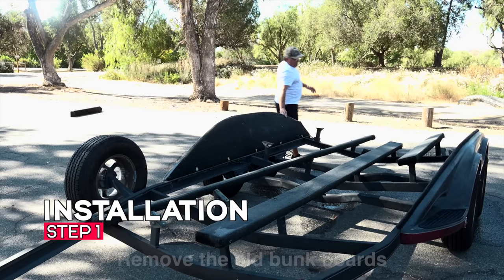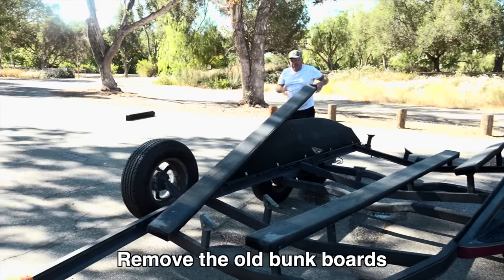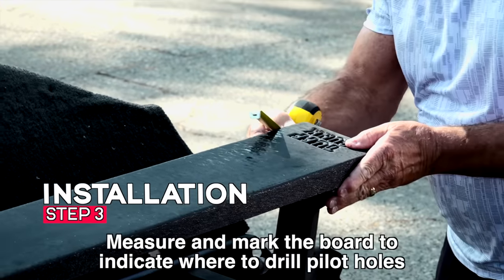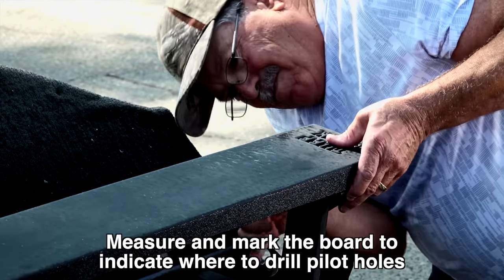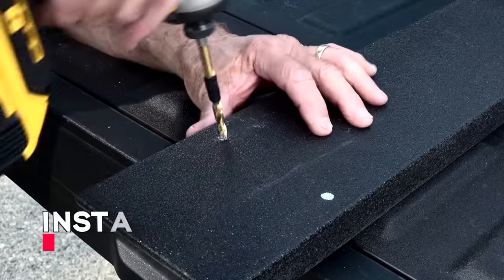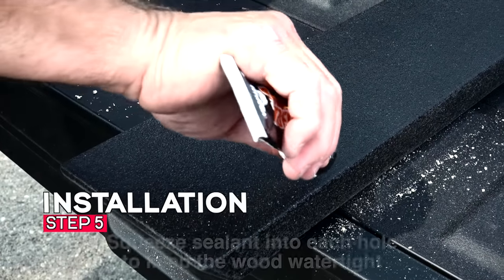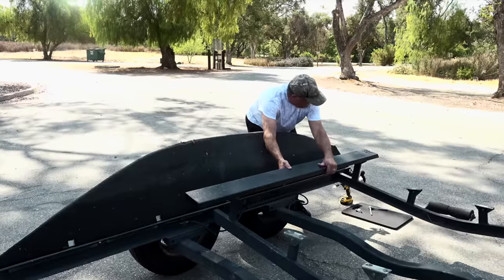Installation: Step 1 — remove the old bunk boards. Step 2 — place your new Tough Bunk board on your trailer. Step 3 — measure and mark the board to indicate where to drill pilot holes. Step 4 — drill pilot holes using a quarter-inch drill bit with tape added to the bit to indicate the drill depth. Step 5 — squeeze sealant into each hole to keep the wood watertight, then place the Tough Bunk board on your trailer.